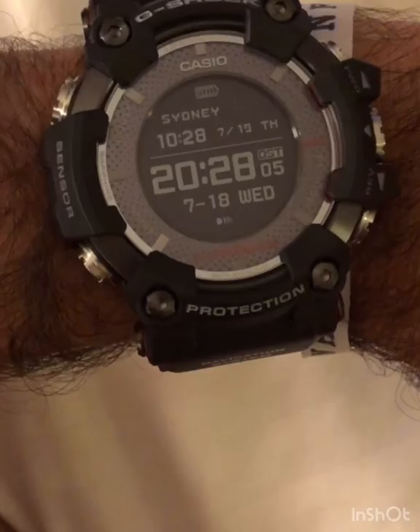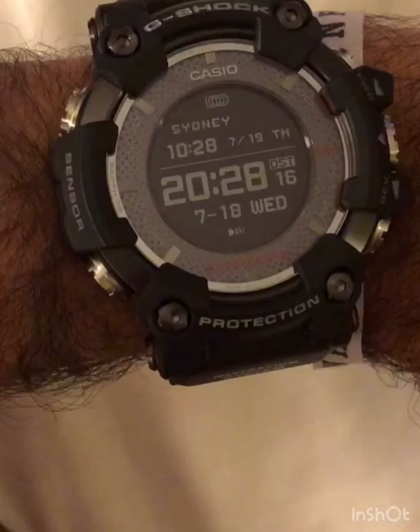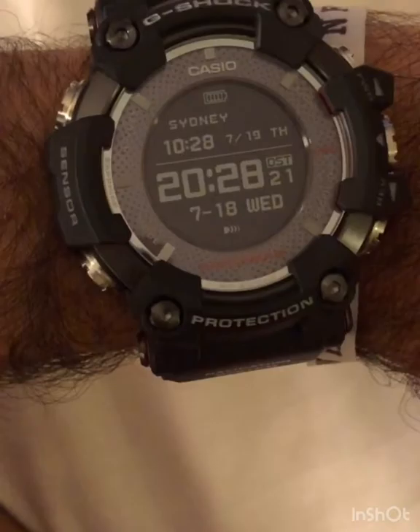I'm not going to go into the technical details of all the many functions this watch has. There are far better people doing that on YouTube, and you can search for the specific GPS capabilities — there are very detailed videos explaining all those things.